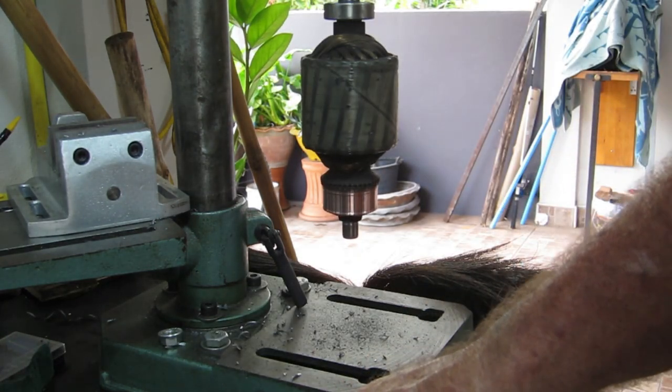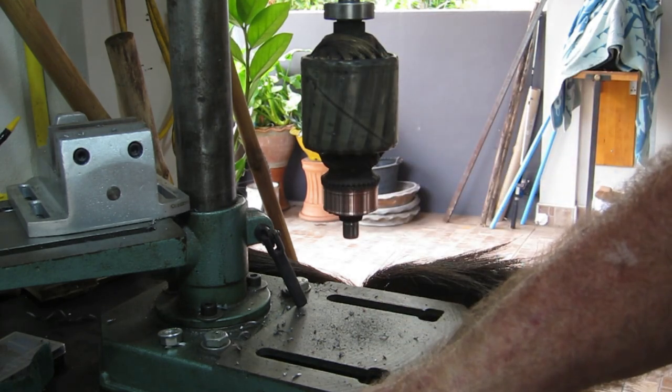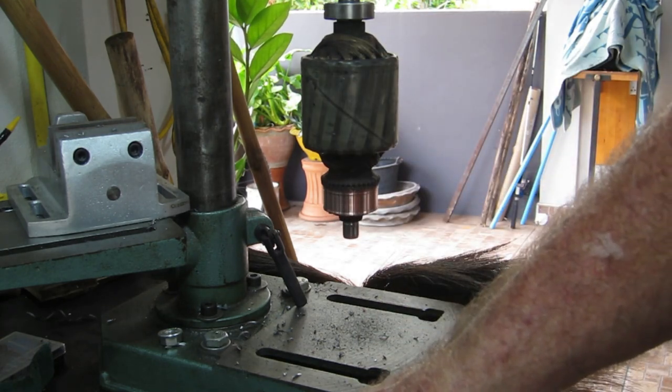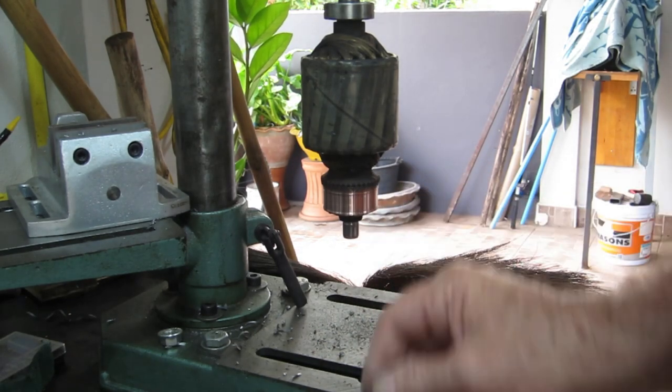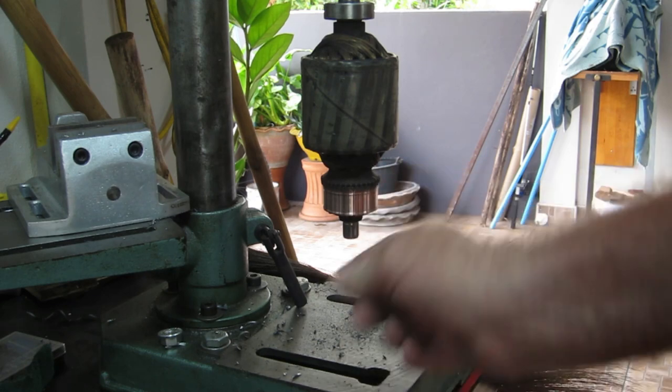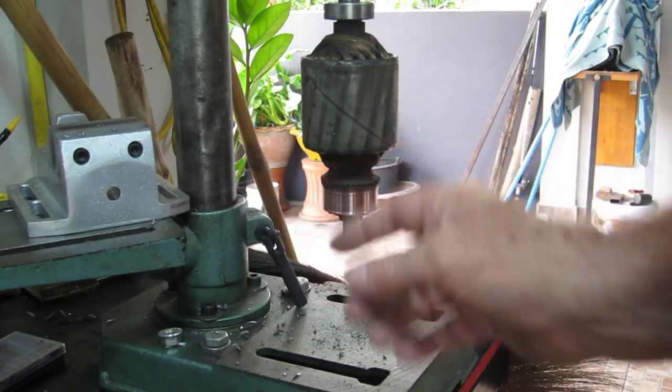I was lying in bed last night thinking: how can I spin this thing up to clean up the commutator? All sorts of ideas were going through my head — jury-rigging some sort of motor onto the lathe. Then I thought: why not spin it up in the drill press? Hey presto — just used a bit of Slot Sprite. Perfect.